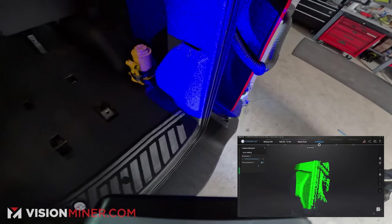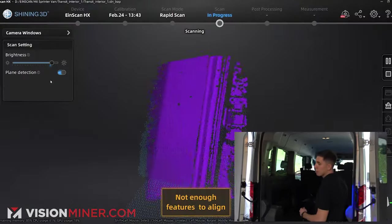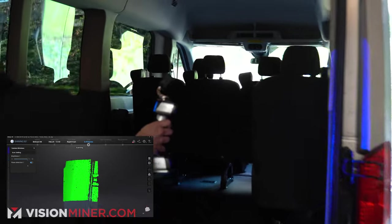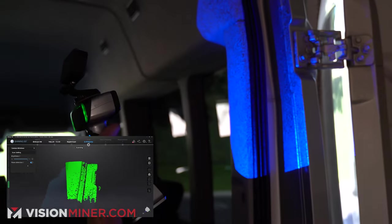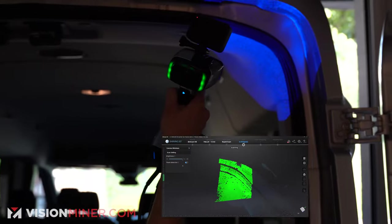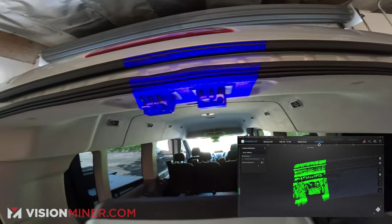I'm just going to go up here — oops, lost tracking, so I'm going to start over a little bit. I'm just going to go straight up, watching my screen. It looks like I'm too far away; I want to make sure I maintain my scanning distance. I'm just going to keep going all the way around and it's picking up data pretty well.